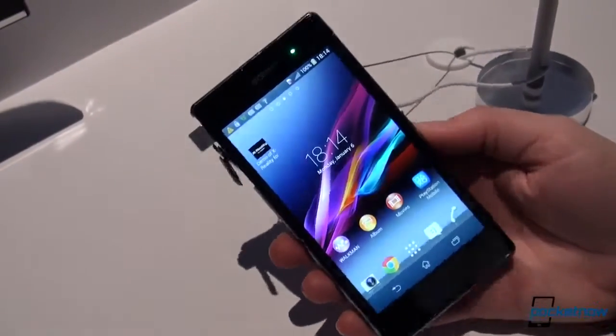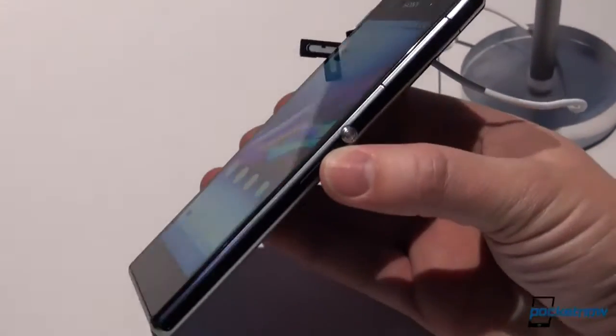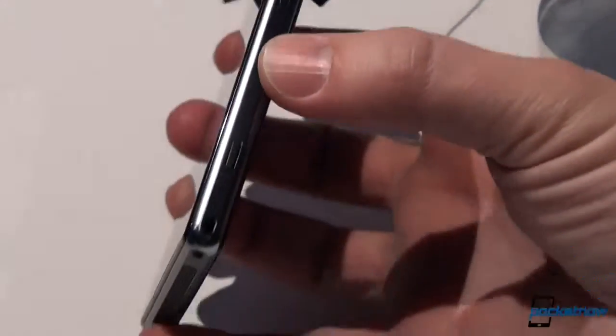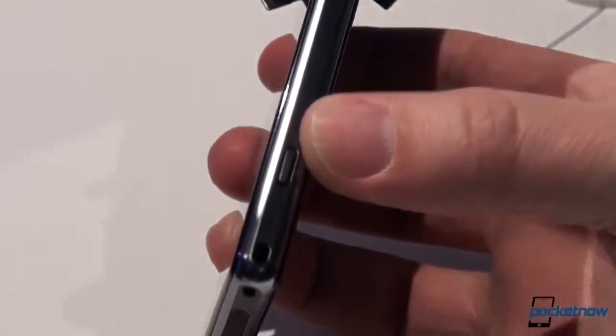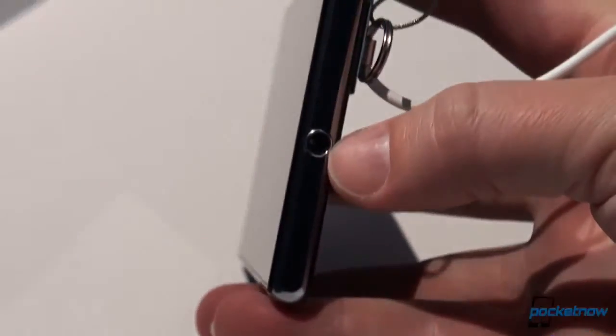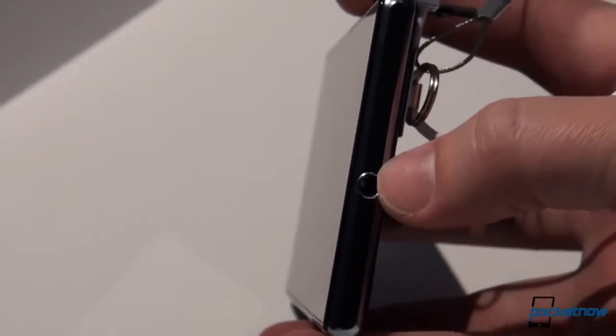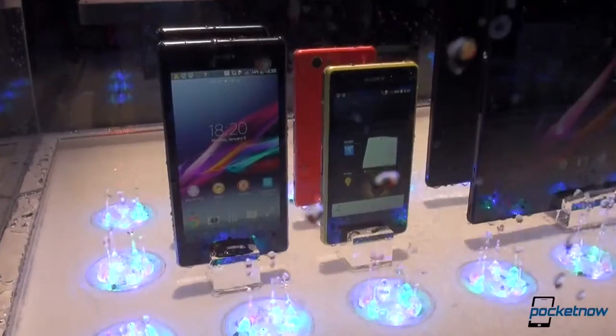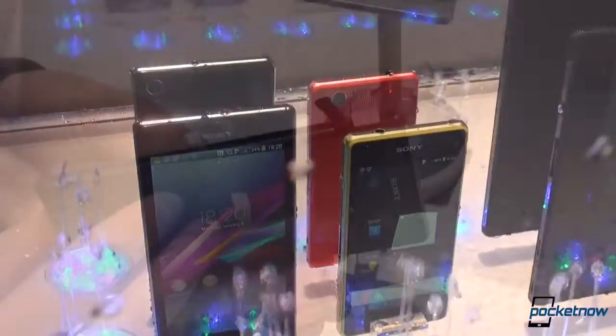The Z1S has a lot of familiar elements from the old Z1. As you can see, taking a little tour around the hardware here, there's not a lot different. Of course, we have a nice hardware key there, and that plays a very important part in the waterproof nature of this device. Like the alternate Z1, there's no flap over the headphone jack, so this device is coated within with a water repellent nano coating. It is resistant to immersion in water and exposure to dust, of course.